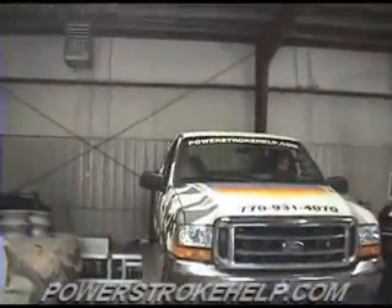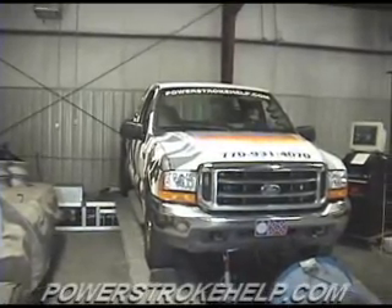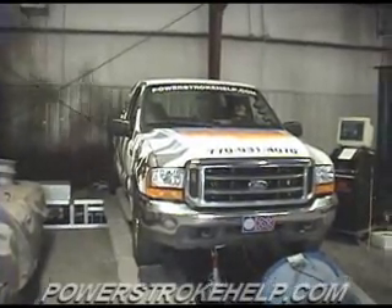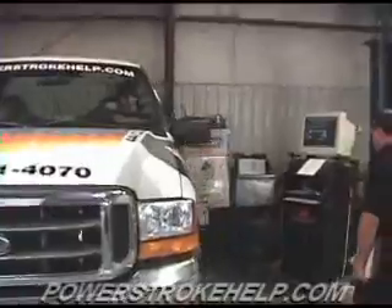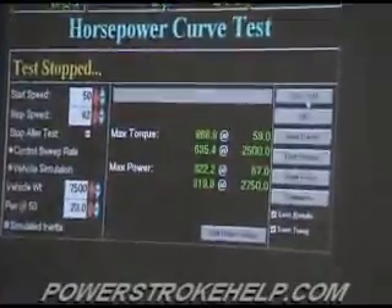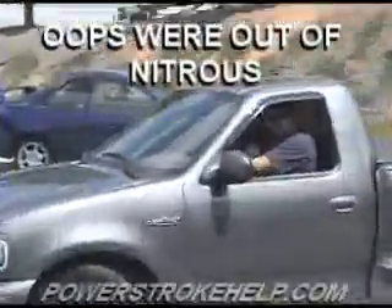Okay, now this is a test for the propane injection system. It's 335 horsepower — 635 foot-pounds of torque! 635!